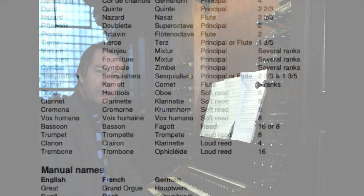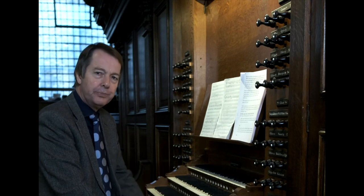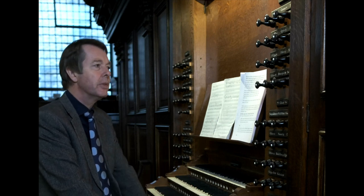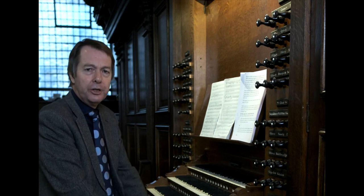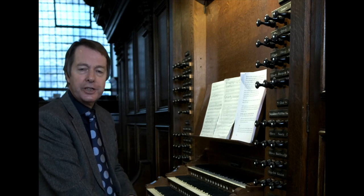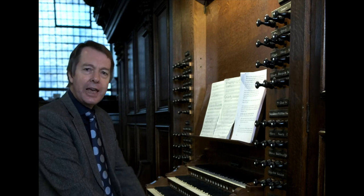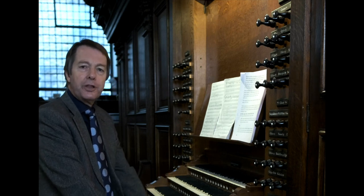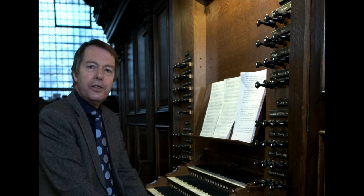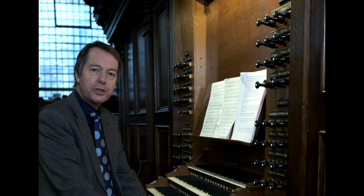Each stop controls a rank of pipes, with usually one pipe per note on the keyboard for each stop. But stop knobs or stop labels have different numbers on them — eight, four and two for instance. What do these signify? Usually this refers to the length of the longest pipe, that for the bottom note of the keyboard. So for the great eight-foot principal, the longest pipe is eight-foot measured from the mouth to the top.